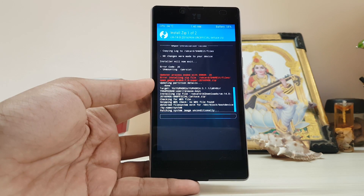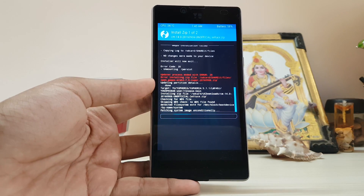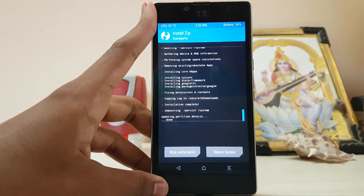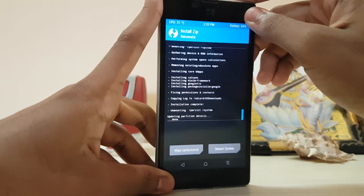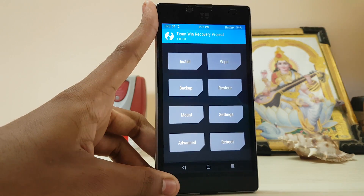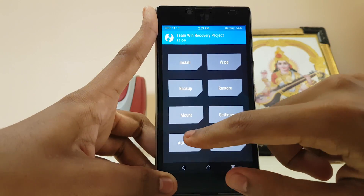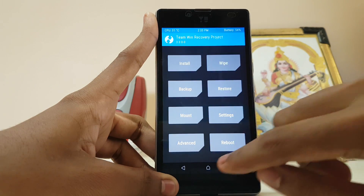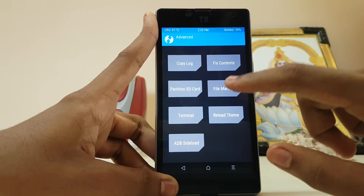After five to ten minutes the installation has been completed. Don't reboot the system right now — we will be eliminating a setup bug which you get on every boot. Go to Mount, mount everything, then go to Advanced File Manager.